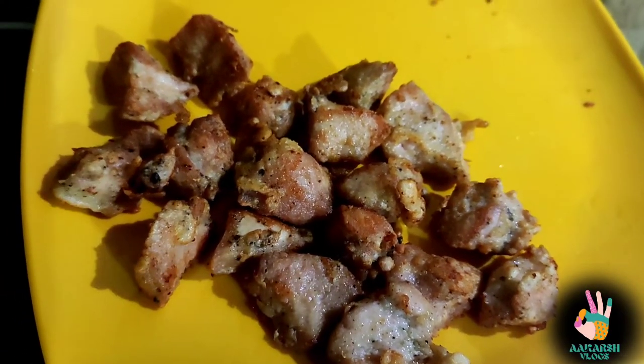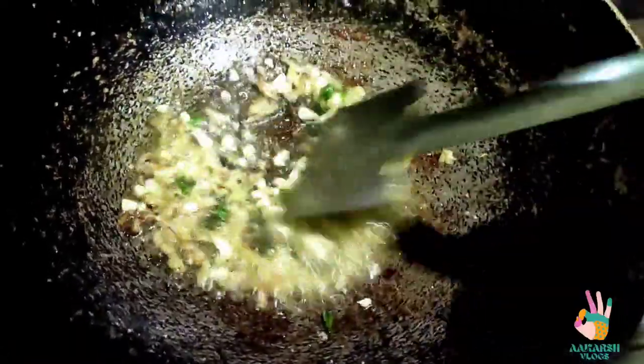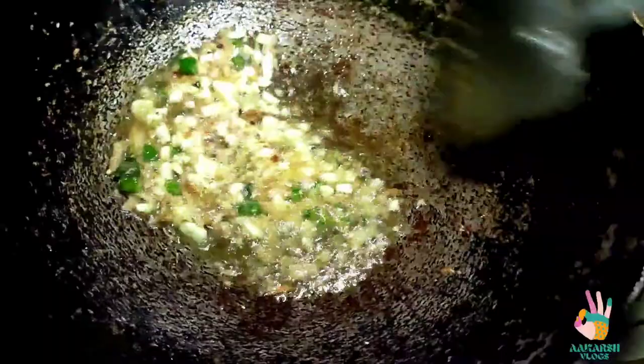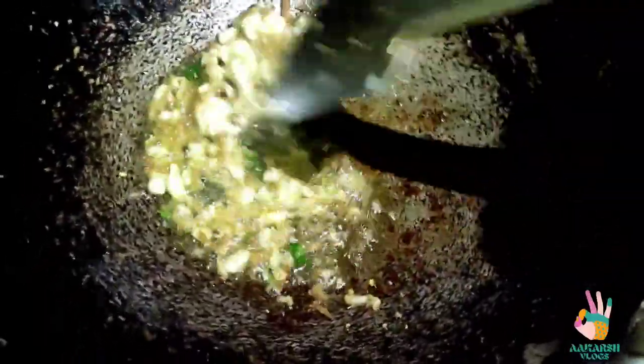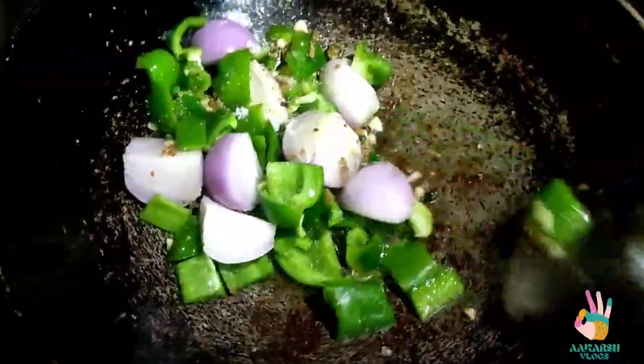I am frying it on the other side now. When all the chicken is fried, we will stir it well for about a minute so the flavors develop in the oil. Then you will add the capsicum and the onions and mix them in.